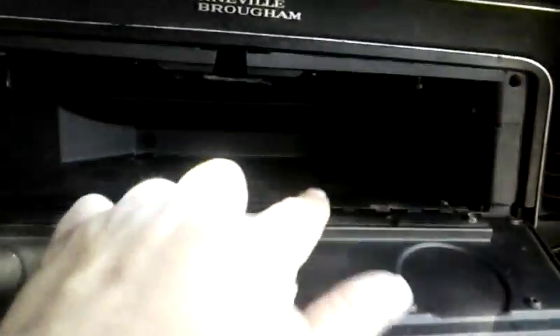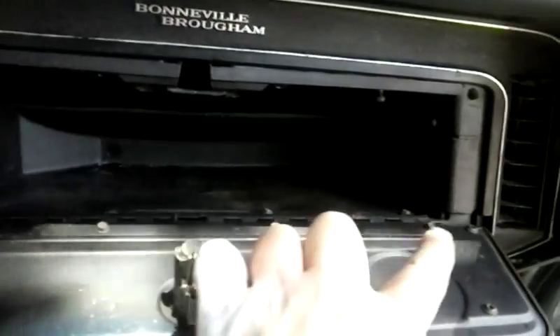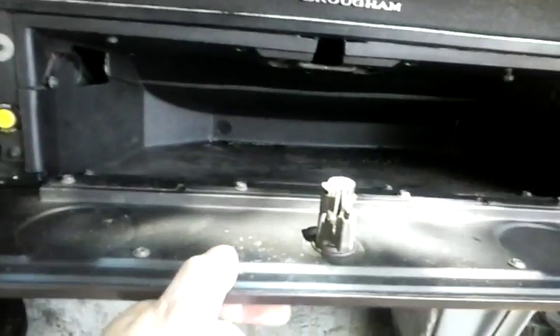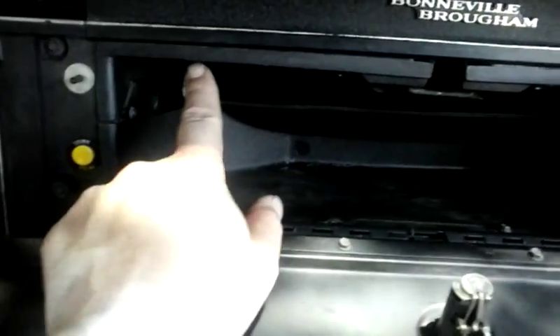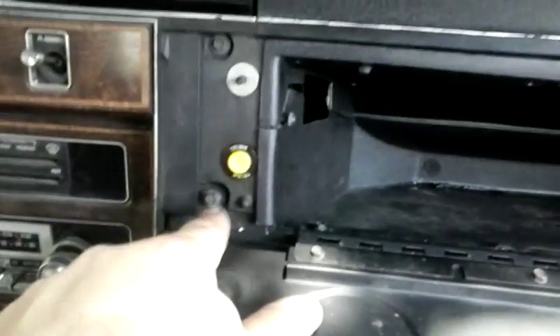It's got these four seven millimeter bolts. I don't think they actually hold the box in, but it would be better to just go ahead and take the door off to give you better access. There's a little seven millimeter bolt right here, one up here, one up here, and one right here, so I'm going to take all those off.